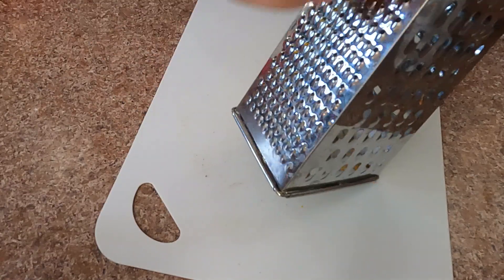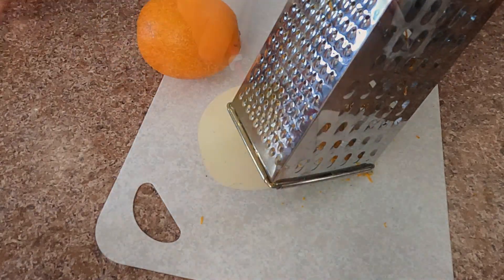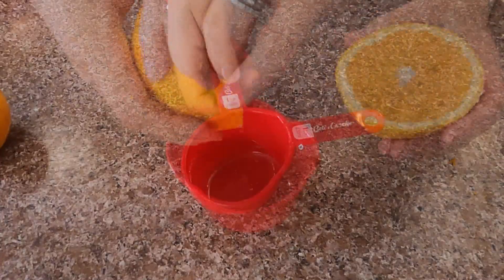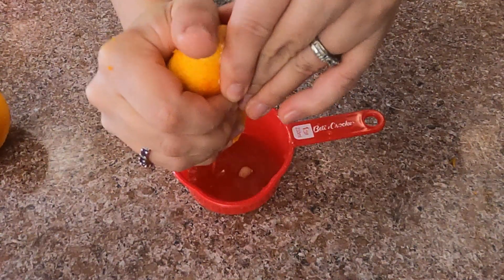I wash the orange and I'm going to grate the zest — only the yellow part, because the white part is pretty bitter. Now I'm going to juice it as well and I'm going to use only 120 milliliters of juice.